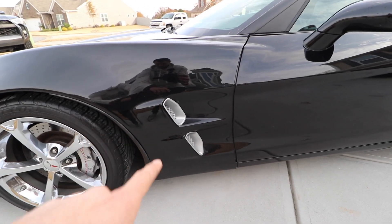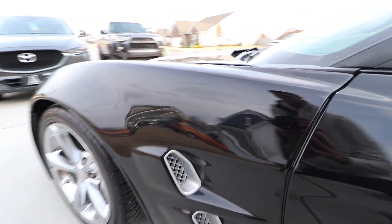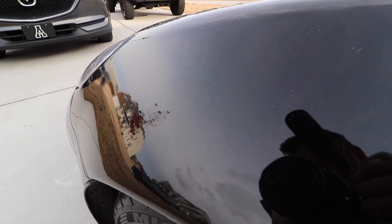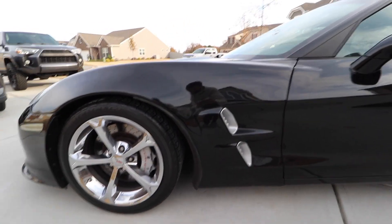A lot of people with these Grand Sports don't really like the factory grills — they kind of go up and down in these lines — so a lot of people swap them to the ZR1 style. This is a ZR1 front quarter panel, and he got the carbon fiber ones because you can still see a little bit of the weave through the paint, which is pretty cool.